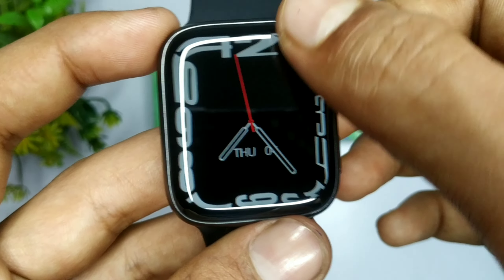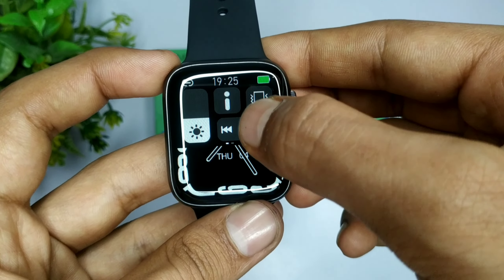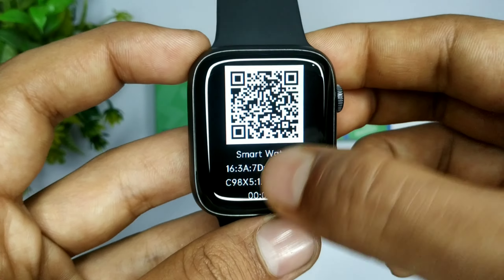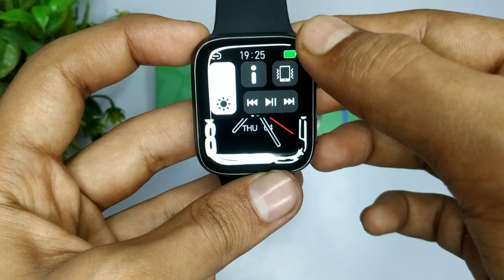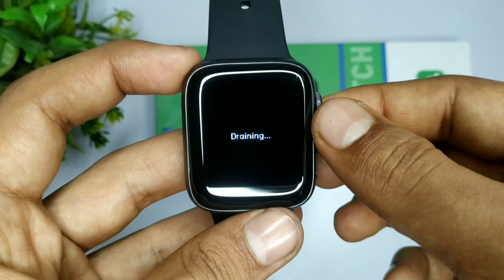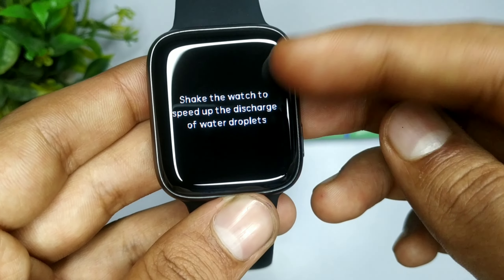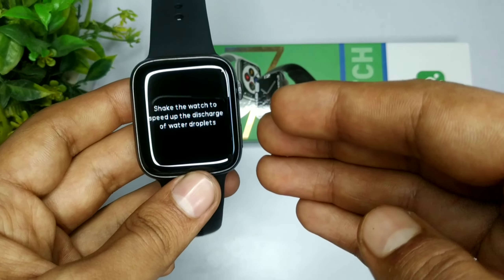अगर मैं इसको upside down scroll करूँ, तो यहाँ पर आपको एक option मिलता है जिस पर आप scan करके इसकी application को download कर सकते हो। और इसके अंदर आपको मिल जाता है एक draining का option। अगर किसी भी situation में आपकी watch भीग जाती है या गीली हो जाती है, तो उस situation में आप इस draining option को use करके watch के outside का पानी या speakers में गया पानी, shake करके बाहर निकाल सकते हो। यह feature काफी ज़्यादा बढ़िया है।